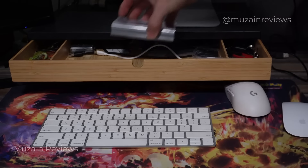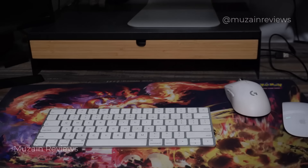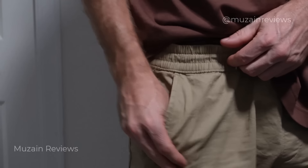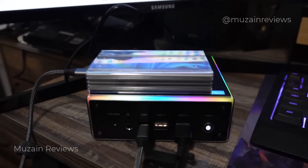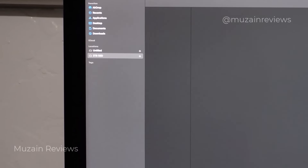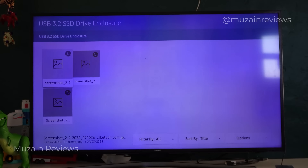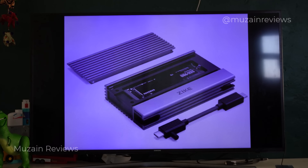The great thing about this drive is it's compact, so you can store it in drawers, travel with it in your pocket, suitcase, or briefcase, store it next to a mini PC, or hide it behind your computer. I did test it with my iMac and it came up, though unfortunately my internal drive is not compatible with Macs. I also tested it on a TV and it came up perfectly fine.